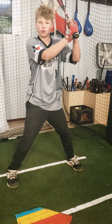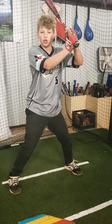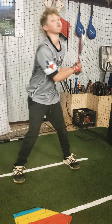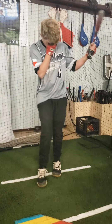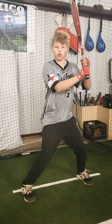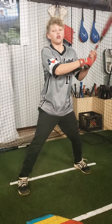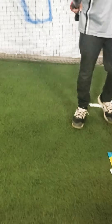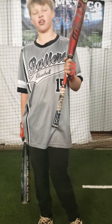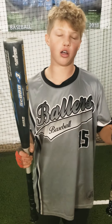Thud ball. Significantly different sound. One more. It's because these are two different bat genres.